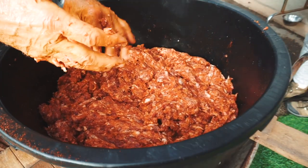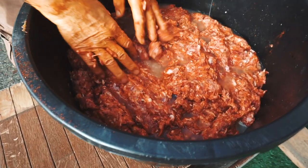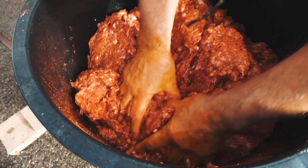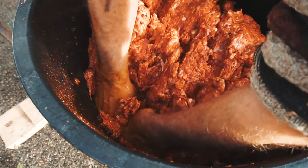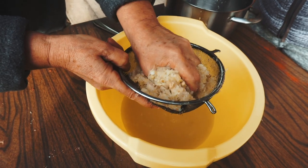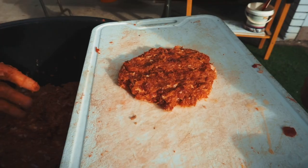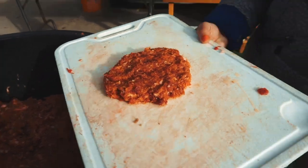We are going to make 25 kilograms of sausages. We put the garlic in, but only garlic water, not the actual garlic pieces, because if the garlic is in, it gets moldy — to test it you need to fry it.